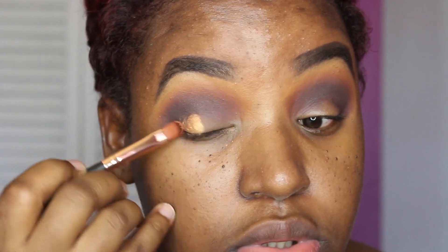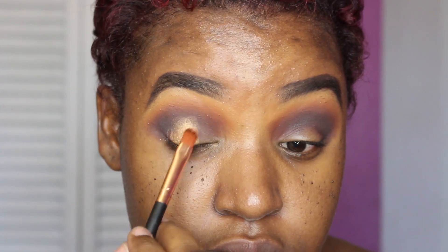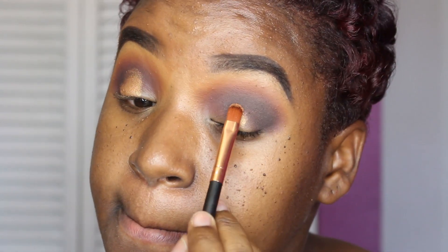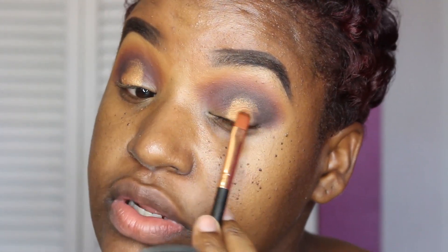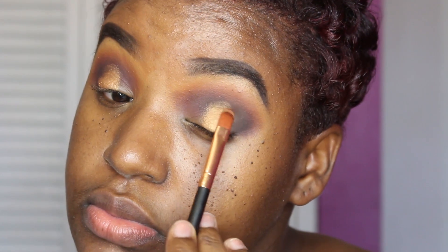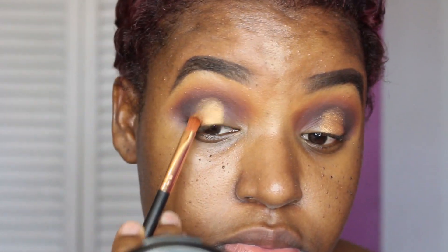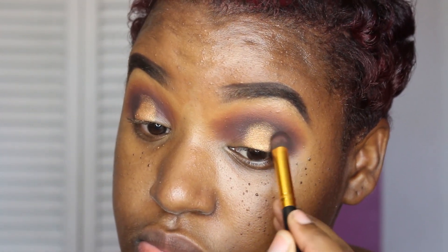Going back into the palette, I'm going to use this gold shadow — it's so pretty. I've been sleeping on this palette a bit, but this is actually my first Morphe palette that I ever bought — well, I got it as a gift. I'm applying the gold shadow to a section of my lid, patting it on first. Then I'm picking up the black shadow and blending back out my outer V area, since I lost a little bit of the smoky effect while applying the gold shadow.